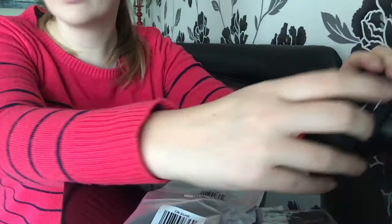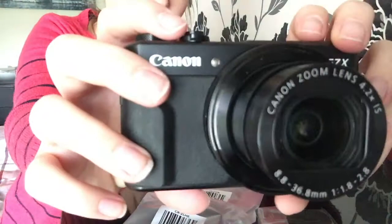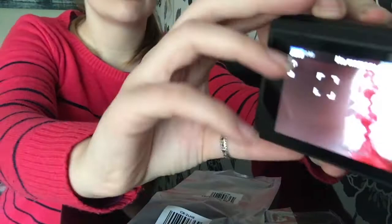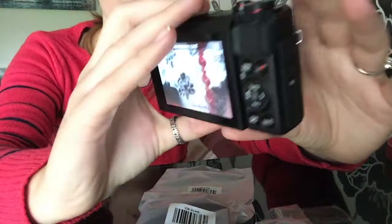It says 'set the date and time' — I don't even know what date and time it is. I'll skip for now. No memory card — which I need to put in. Hey, I can see myself in the thing! And it's got a touchscreen as well — look, boop boop!